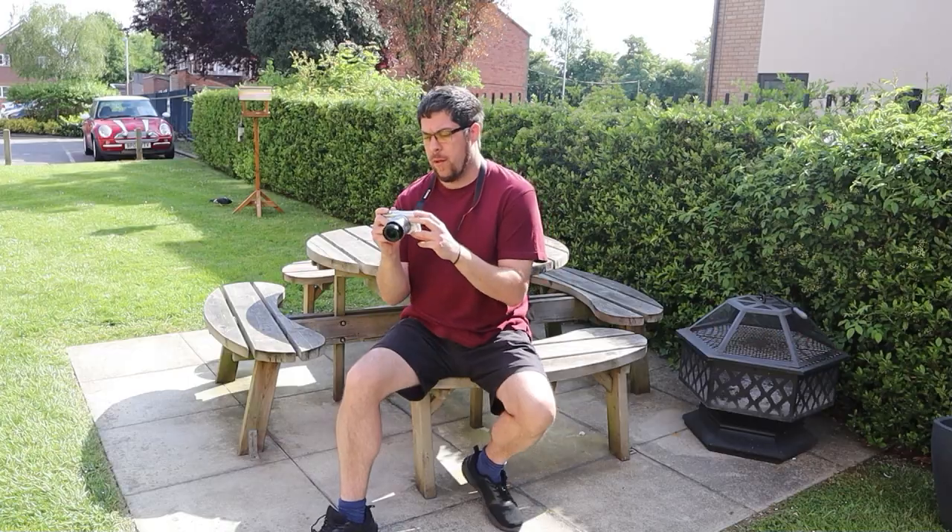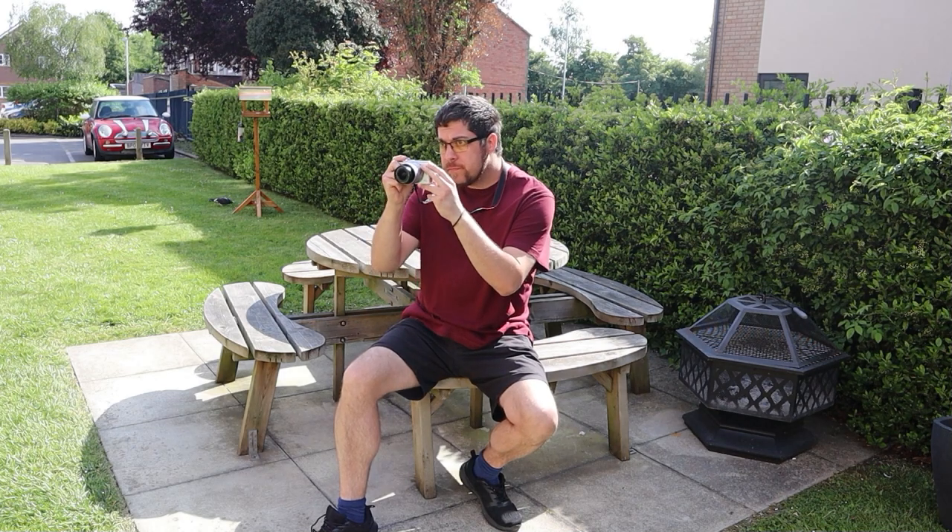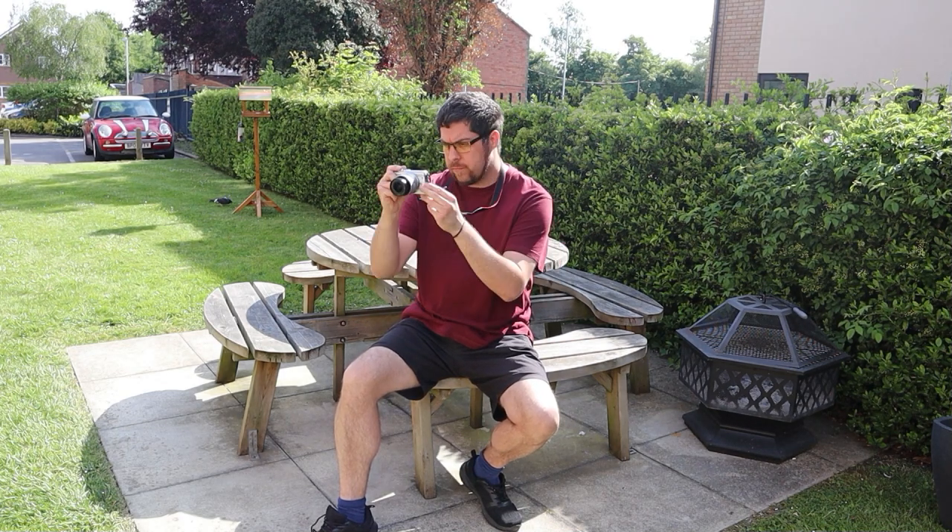It takes brilliant photos, brilliant video, and is so easy to use. So as a beginner, if you're just starting out and you want something separate from your phone, something easy, this camera is awesome.